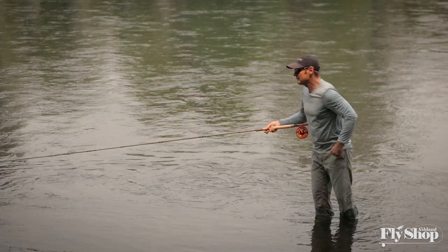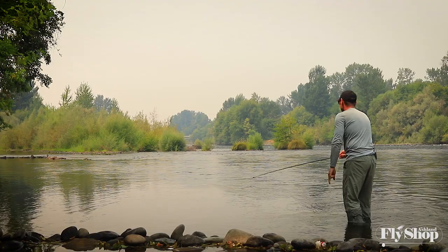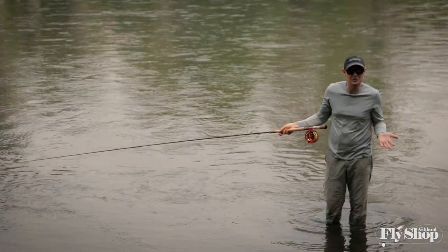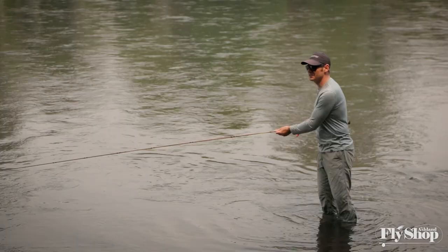Still a $250 rod. This is a huge improvement — noticeable immediately. The tip really recovers fast on this rod. Which is crazy because now this rod is $279, so it's still just an amazing price to get into the spey game at this level of performance.